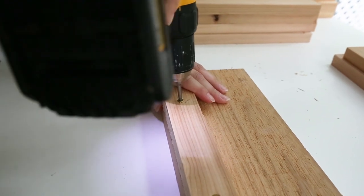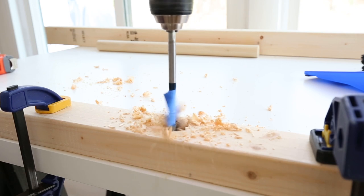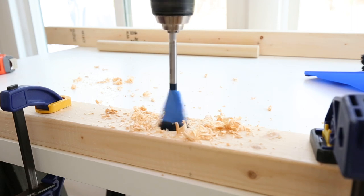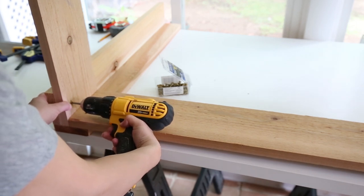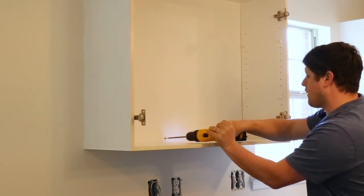A power drill also uses a screwdriver bit to quickly screw and unscrew screws. There are all sorts of different drill bits that you can do other things with as well, such as drilling pocket holes or tightening hex nuts. Other drill bits can drill large holes, and there are bits that can mix things like mortar with a mixing attachment. There's all sorts of different things that you can do with the drill. We own a DeWalt drill and we've had it for many years — my husband and I both love it. It works great for many types of projects and I would highly recommend it.